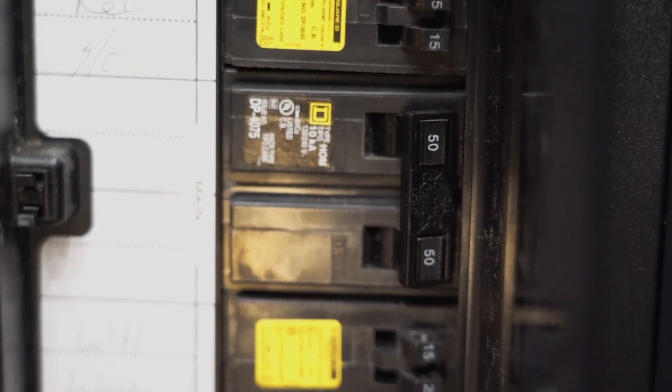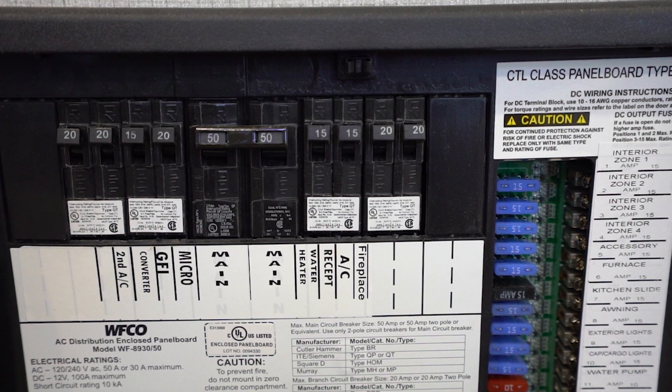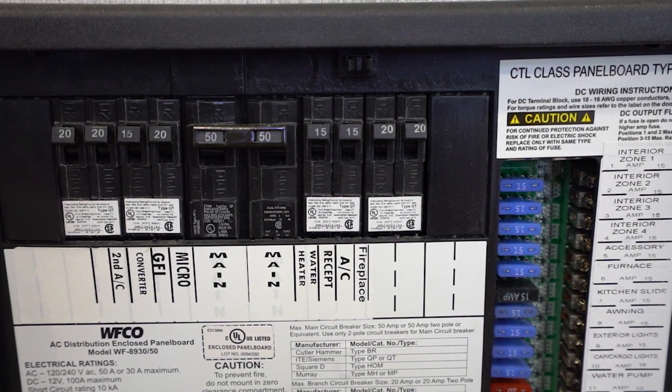Occasionally, our elite service team will receive a call indicating only half the stuff in their camper is working. This can easily be explained by seeing that one side of the breaker panel is tripped. On a split breaker panel, you will not likely see heavy amp draw components on the same side of the panel.